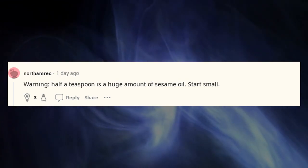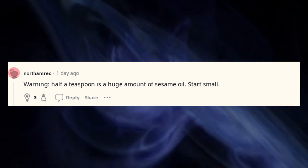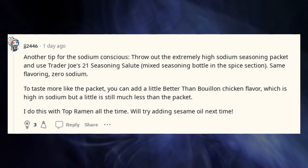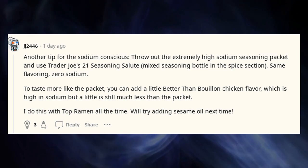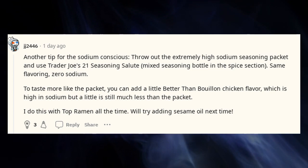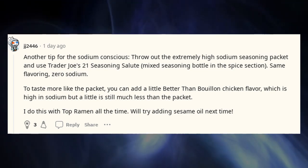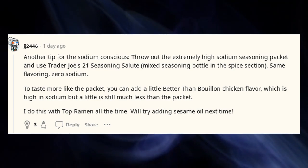Warning: half a teaspoon is a huge amount of sesame oil — start small. Another tip for the sodium-conscious: throw out the extremely high-sodium seasoning packet and use Trader Joe's 21 Seasoning Salute in the spice section. Same flavoring, zero sodium. To taste more like the packet, you can add a little Better Than Bouillon chicken flavor, which is high in sodium but a little is still much less than the packet. I do this with Top Ramen all the time.